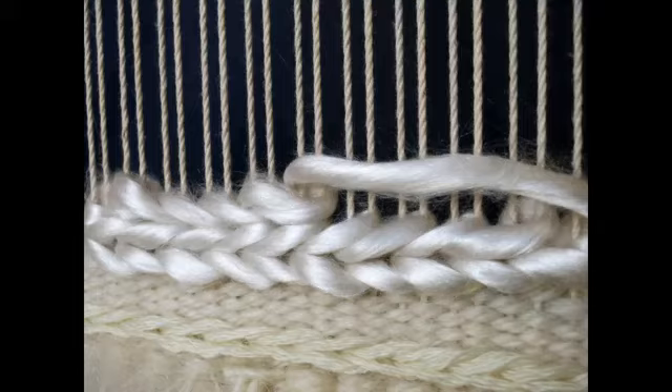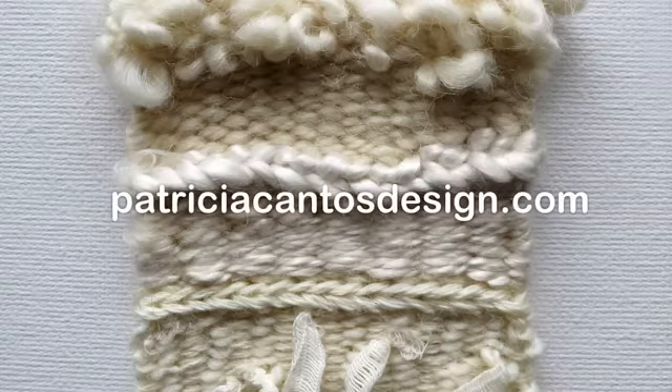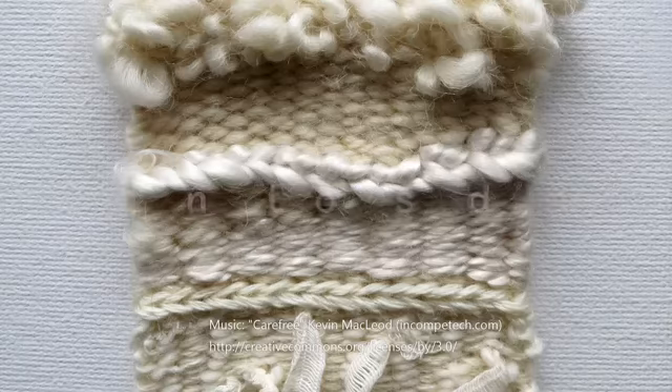Sumac is often used to outline an area of weaving or as a textural feature in weaving. The silk top used in this video is part of the natural luxury yarn packs available from my website, Patricia Cantos Design. I hope you have learnt something new with this video. Have fun weaving, and subscribe to Weave with Pat to get all the latest weaving tips and design ideas.